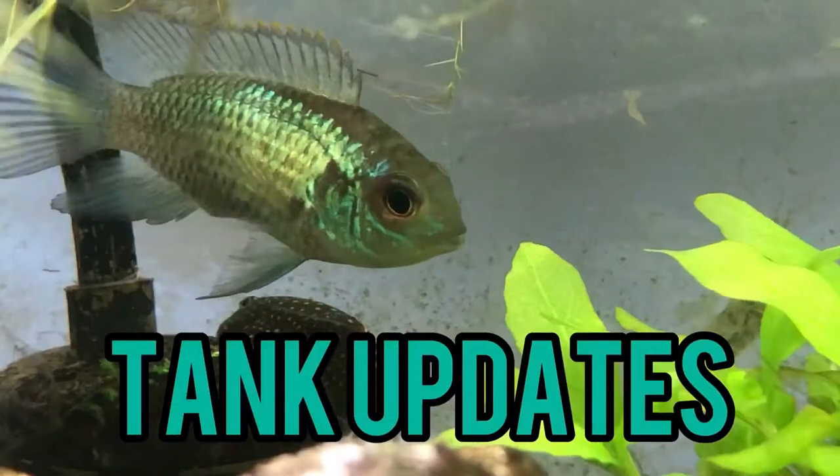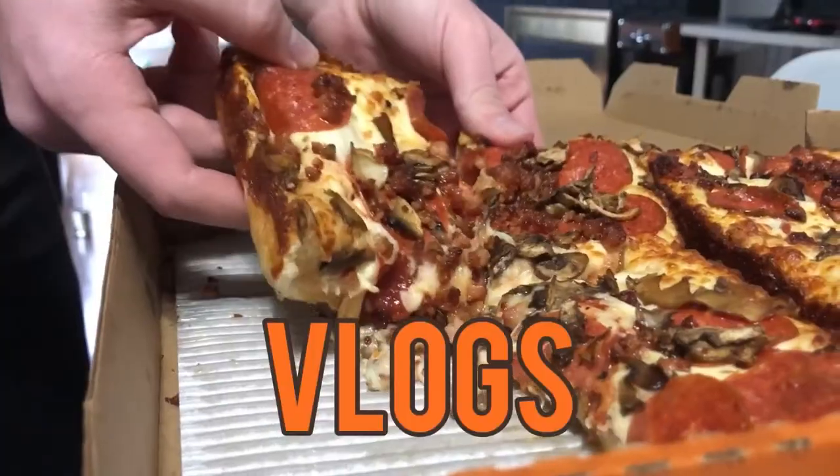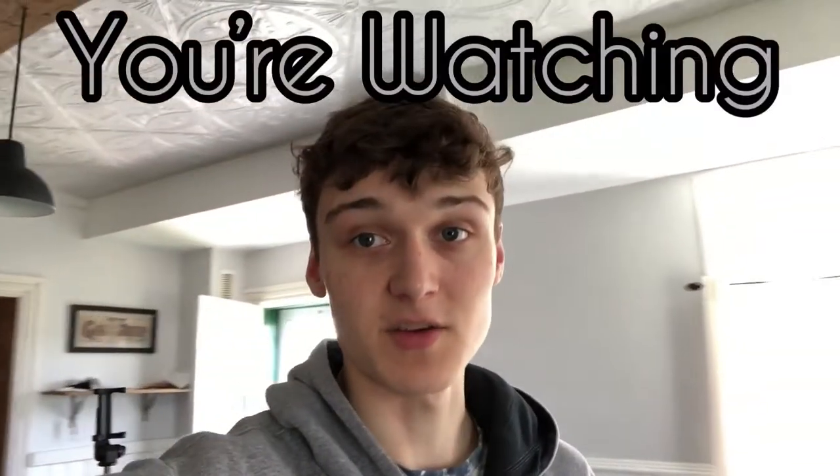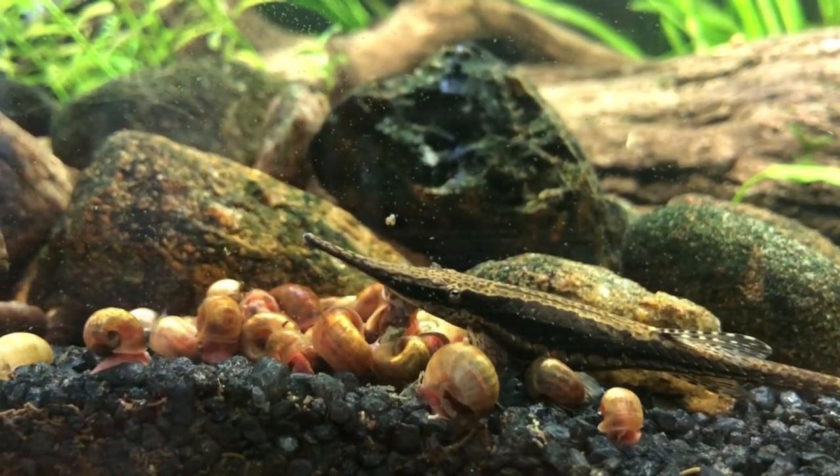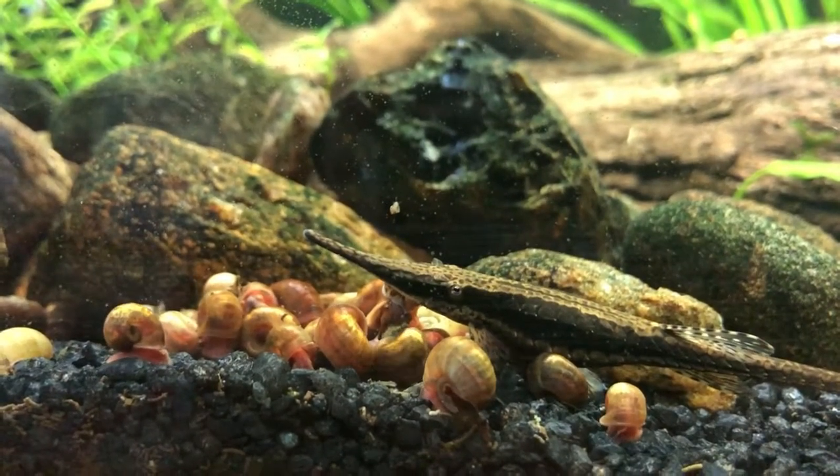You guys must be here because you hate snails, right? Well, I've got a horror story for you. In my 40-gallon aquarium there are hundreds of snails, and in this video we're gonna take them all out and see how many were born over a year — really, how many are still alive after a year. I started with four and I'm expecting to find at least a hundred, probably 200.